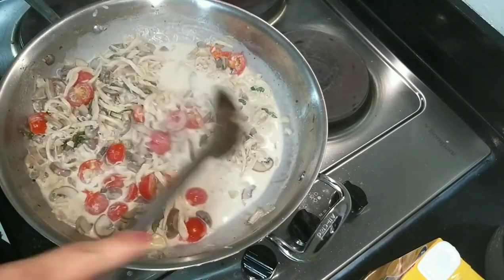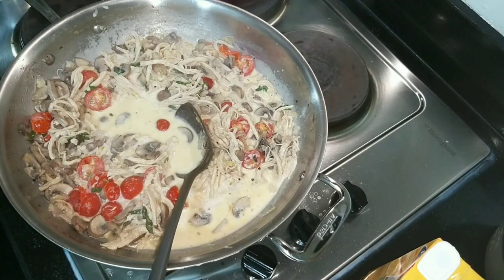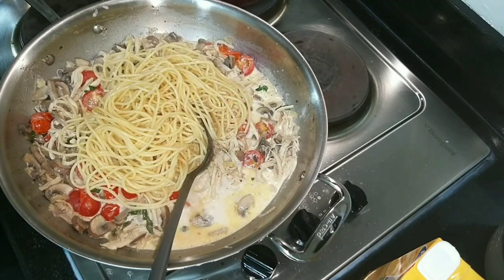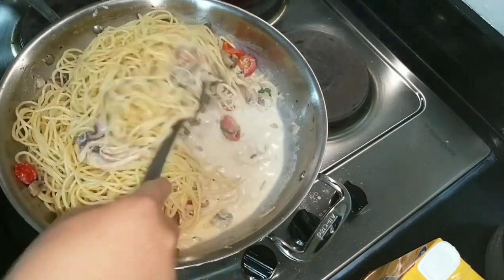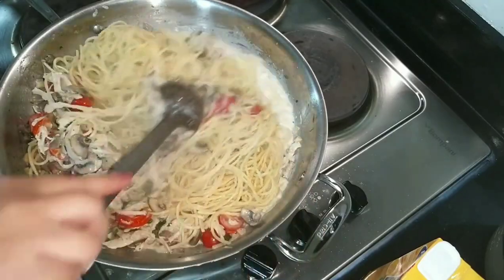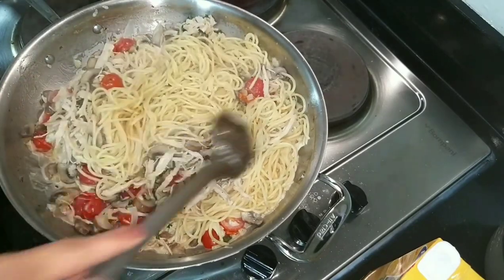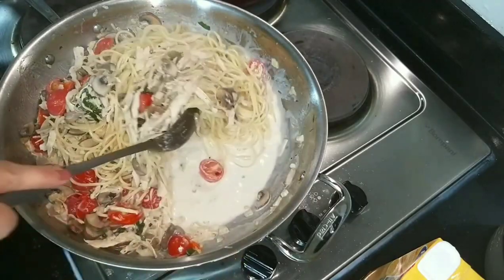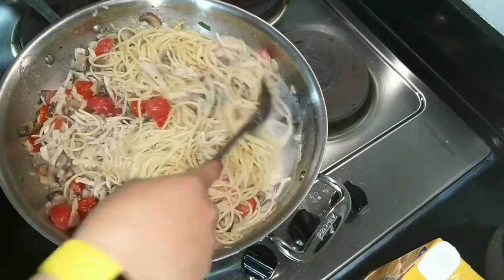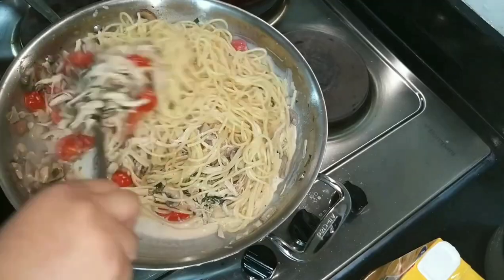Let the sauce thicken a bit. Now we will add the cooked pasta — it's not fully cooked as per the label instructions because it will continue cooking in the sauce. Make sure the pasta is not fully cooked yet. If you're making the version without cream and added cheese, you can just plate the noodles separately and top with the mushroom, chicken, and truffle oil.